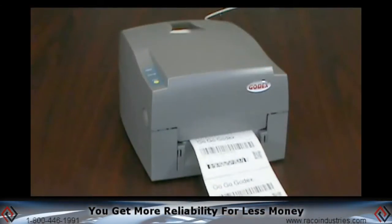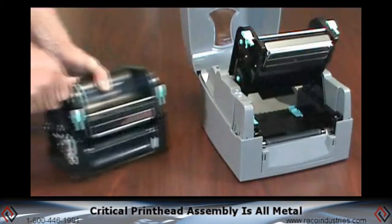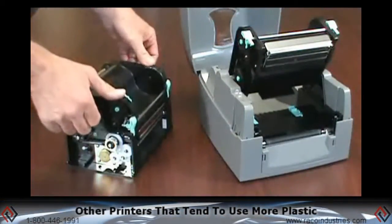With Godex's EZ1100 desktop barcode printer, you get more reliability for less money. The EZ1100's critical print head assembly is all metal. This model uses more metal in its design compared to other printers that tend to use more plastic.